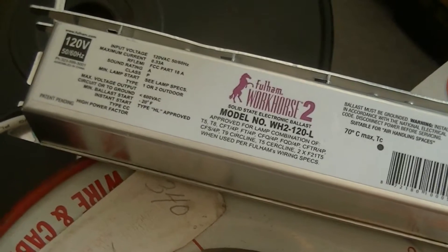This is just a test of that 18-watt low-pressure sodium lamp on a Workhorse 2 ballast that I just got this morning, and so far so good.